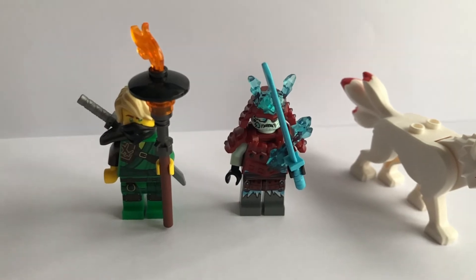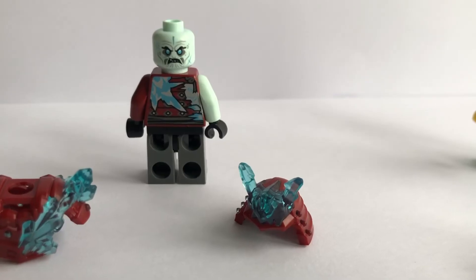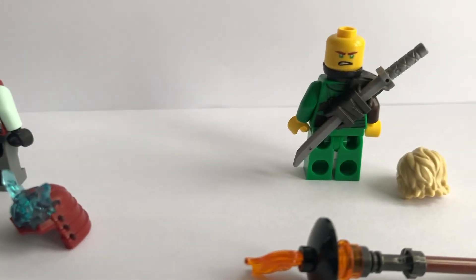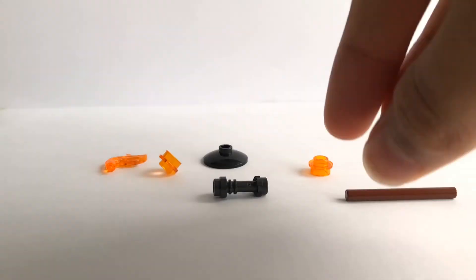The Blizzard Samurai actually really reminds me of the Vermilion Warriors, simply because of the transparent pieces at the top, and the armour moulding is really similar. Here's a quick look at the back printing as well as the alternate face. The mould for Akita is mainly white with a few black and red highlights. Also, the torch that Lloyd carries is brick-built.